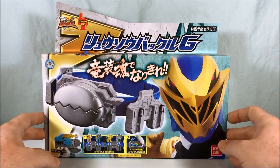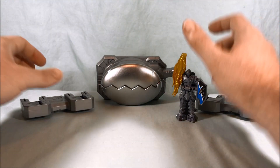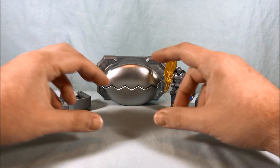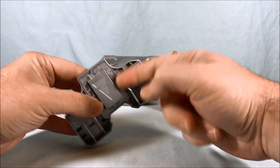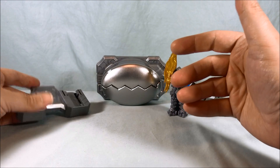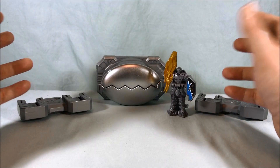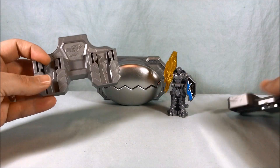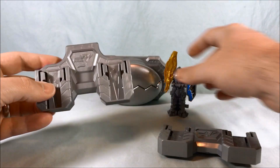So I'm going to go ahead and get this out of the box and we'll take a closer look. Here is the Ryusol Buckle G. It does come with a plastic strap — there's a blue thin plastic strap that you can feed through all of these attachments and then obviously a small child could wear it around their waist. I'm not going to bother taking it out of the package. Basically you actually get two of these, which I think the original one only came with one. So that's kind of cool.